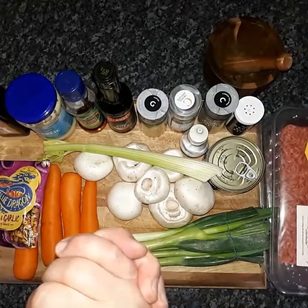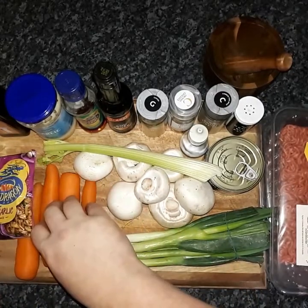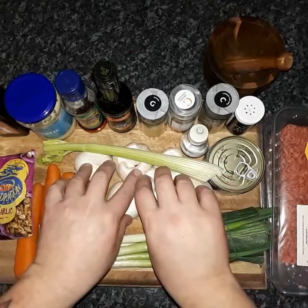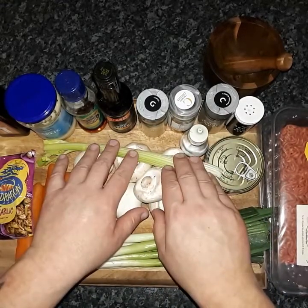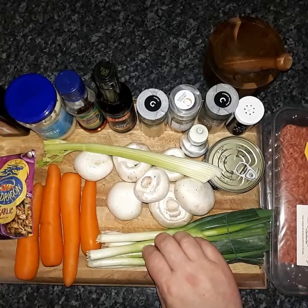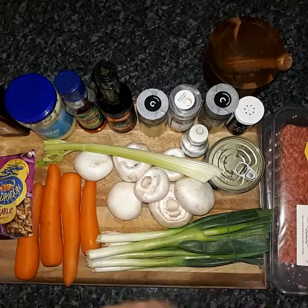So first thing I'm going to do is grate the carrots finely, then finely chop the mushroom, finely chop the celery, and finely chop the spring onion. And that's it. So let's get into it.